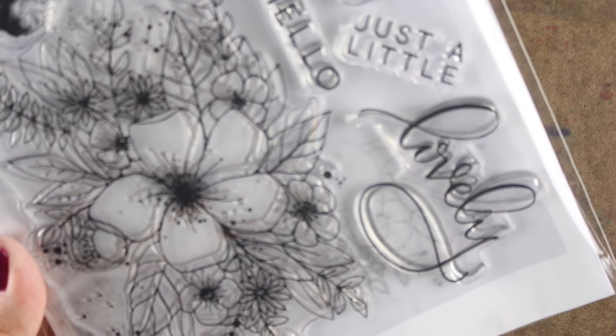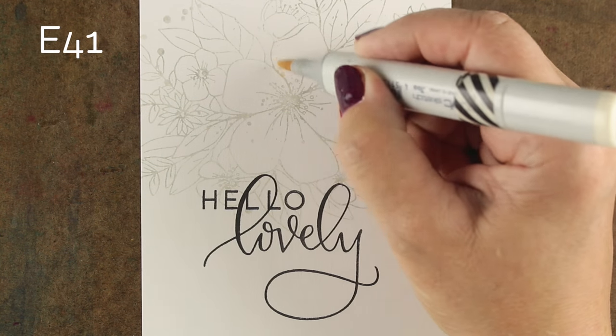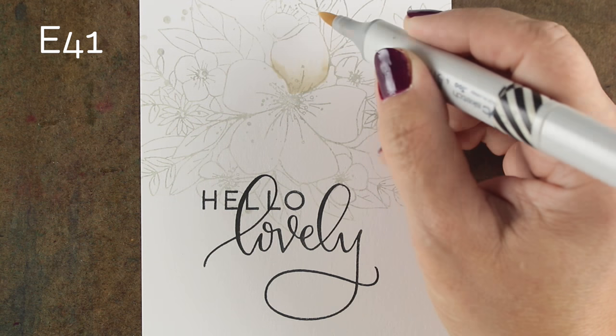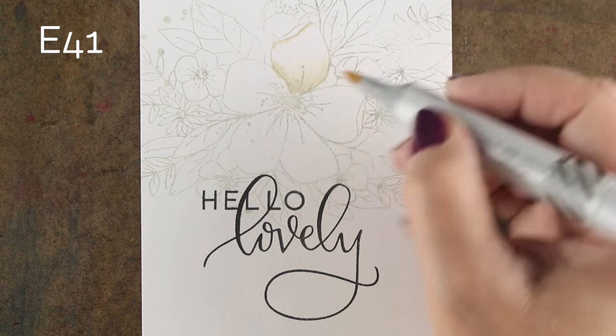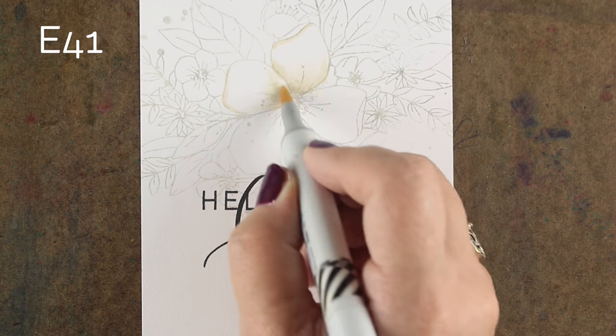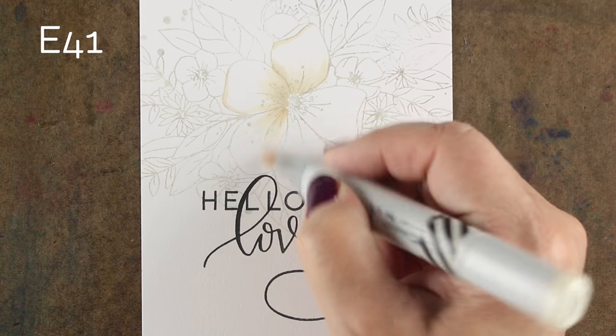I'm going to use this Concord & 9th stamp set. I love the way that they've written the word 'lovely' — it's so pretty. I love when they're mixed and matched with regular words, so the word 'hello' in a very straight font combined with 'lovely' in a script was a really pretty combination.